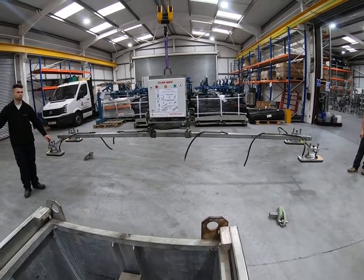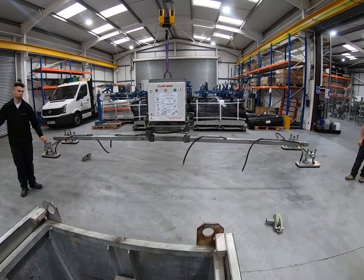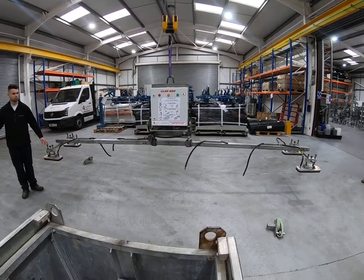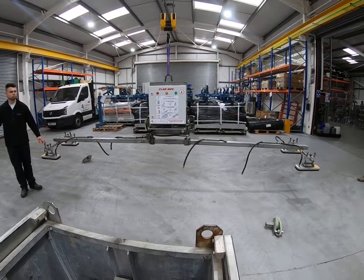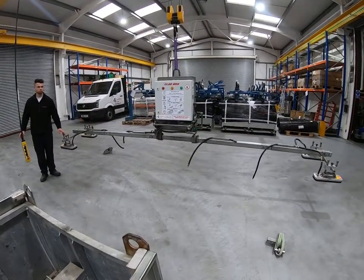You can extend the configuration for longer panels — you can even go to panels longer than 20 metres. But when you get to a longer configuration, you're going to need to use some suspension chain sets that we provide. This is the longest configuration you can do without suspension chains. We're now going to break this back down to the simple configuration, because our sample panel is only around five metres long.